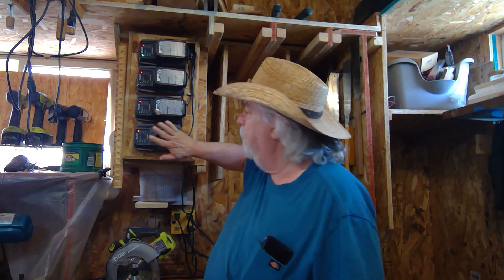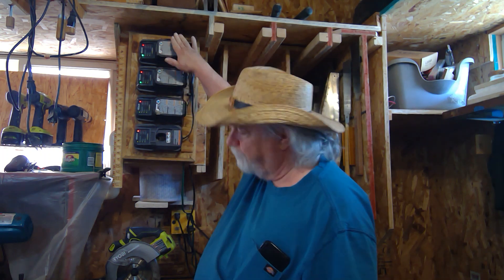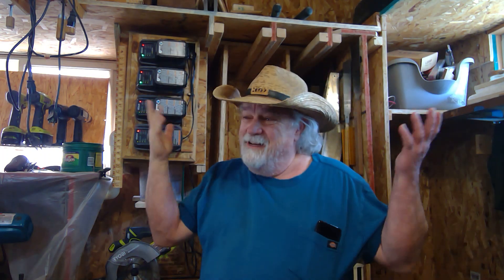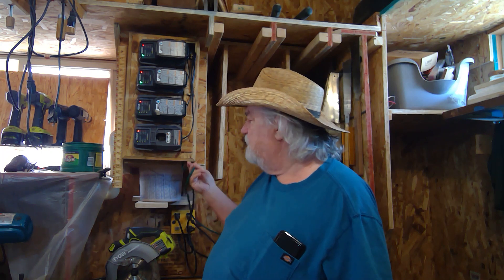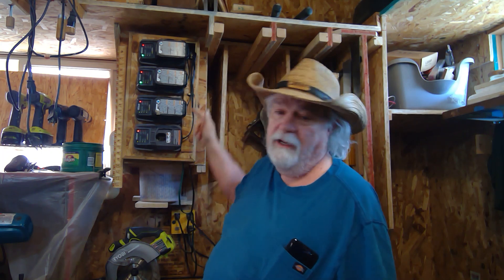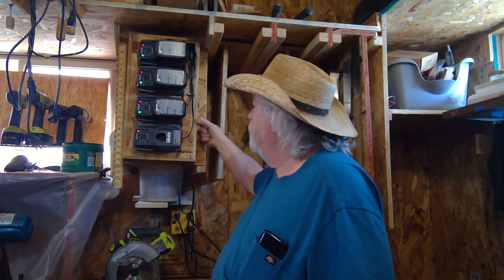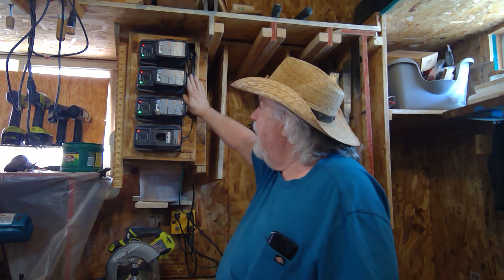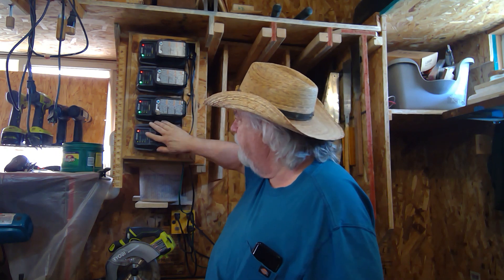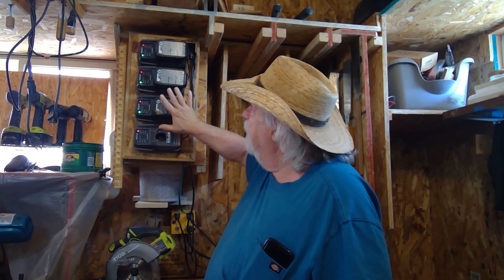What I ended up doing is buying three more individual chargers — used ones, because they're so plentiful out there. They cost me about $20 each, so I have just over $60 wrapped up in this whole setup including the extension cord for power. I built this box, three inches deep, so I have space behind the face for all the cords to manage them out of sight.